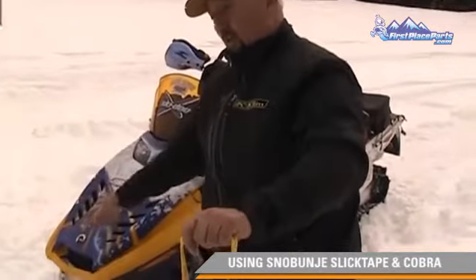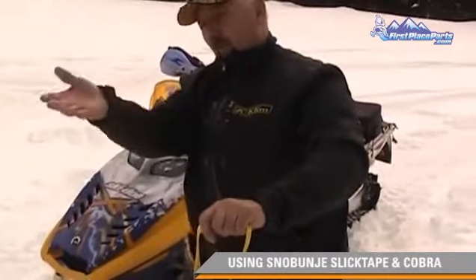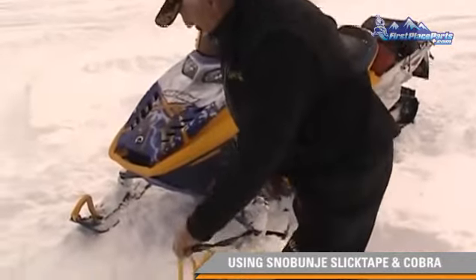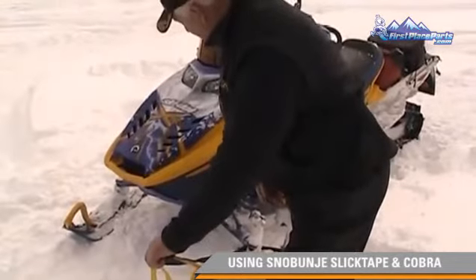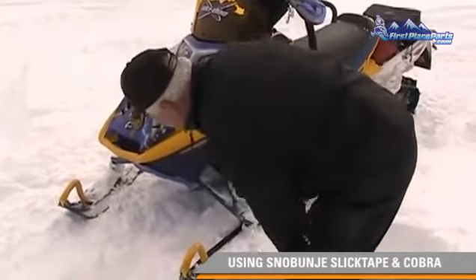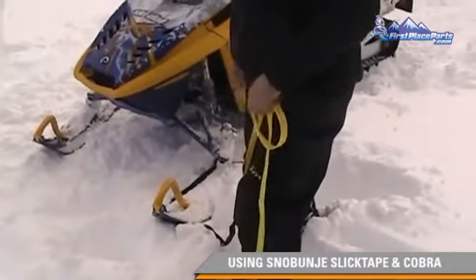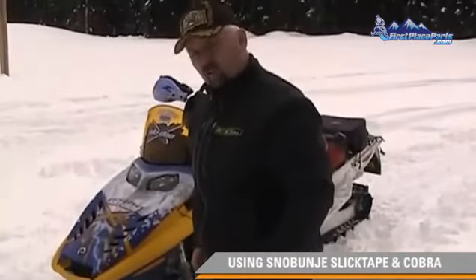Otherwise, like I said, if we hook that downhill ski, it's going to come up and roll the sled over to the right. Hooked up this way, he comes up out of the hole, he'll want to pay attention to what he's doing, and let this cross over the top, drive over the top of it, and he'll be able to drive off the back of the ski and turn the ski loose.